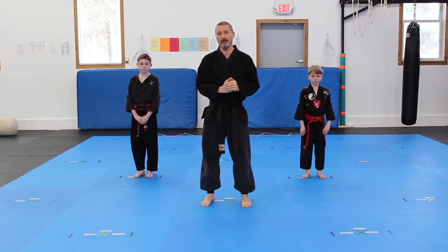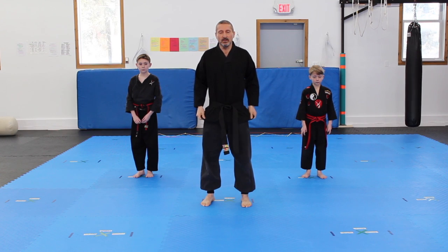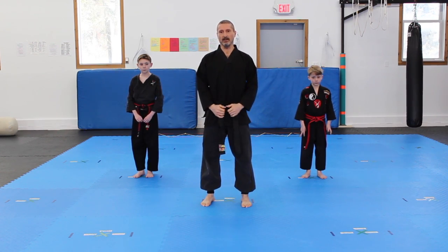Once we do the rear kick, we're going to do the crane kick. The crane kick is four kicks all in one, and it's a review of the front kick, side kick, and round kick.